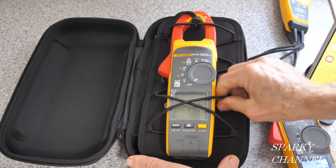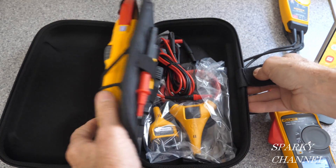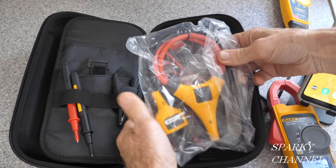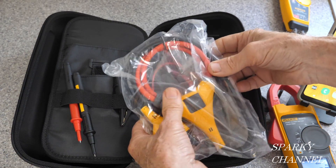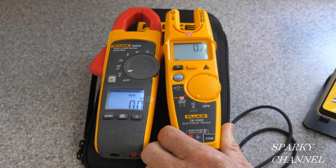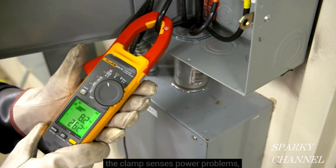In conclusion, you can get faster and safer testing all without touching a live wire using field sense technology. I'll put a link in my video description for the Fluke 378 FC non-contact voltage true RMS AC-DC clamp meter with iFlex, as well as links for the Fluke 902 FC HVAC meter, the Fluke T6-1000, and my trusty Fluke 117 electrician's meter. Thanks, I hope this video was helpful.